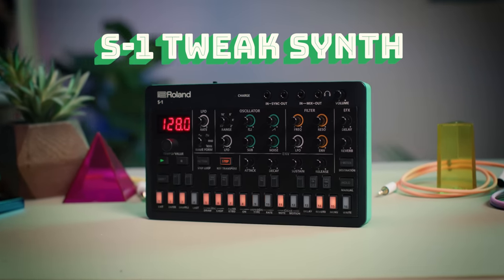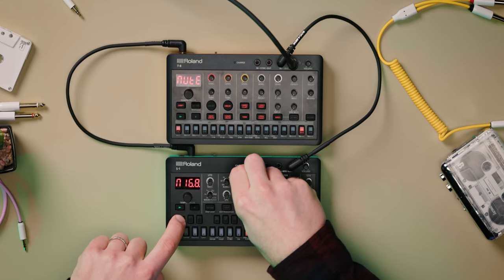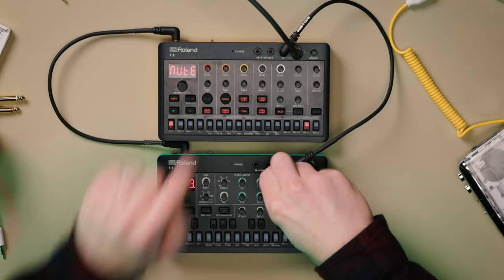Hi, Dustin from Roland, here to show you the Aira Compact S1 Tweak Synth. A pocket-sized, four-voice polysynth with a stack of innovative sound design and performance tools to create deep textures and expressive sequences.